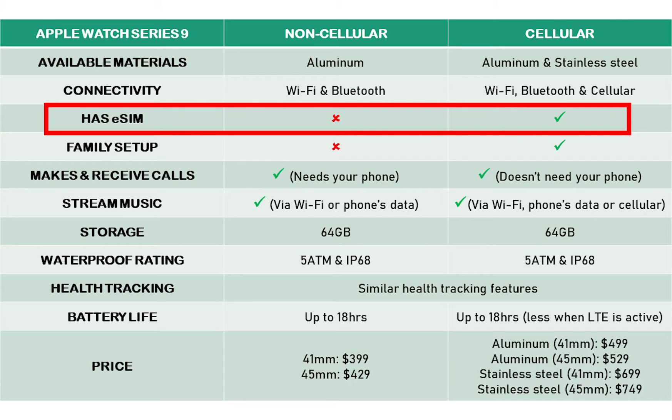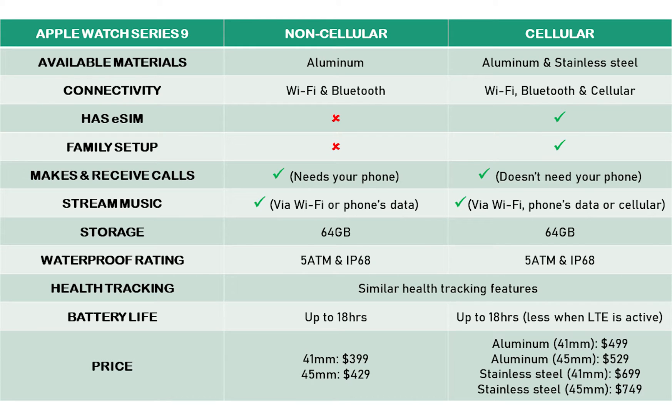The difference between the cellular and non-cellular models is that the cellular model is equipped with an embedded electronic SIM which, when activated, enables the watch to make and receive calls independently of an iPhone. The non-cellular model can also make and receive calls, but it needs your phone to do that.